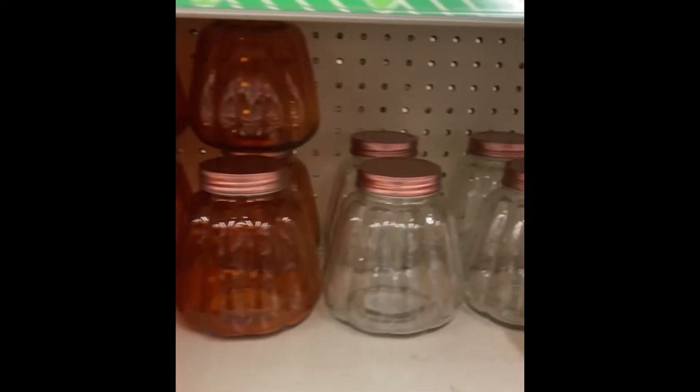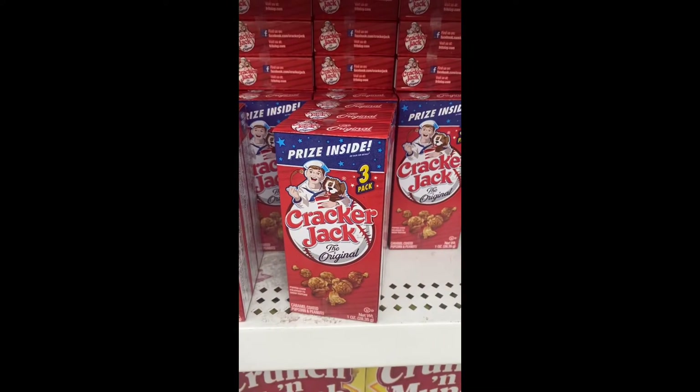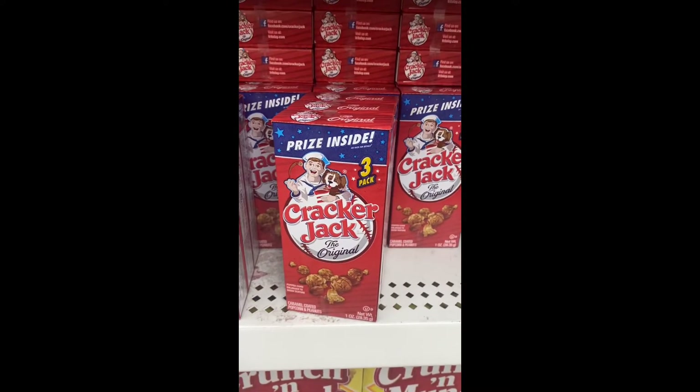Look how pretty that color is — just put a tea light in there and there it is. And they have Cracker Jacks — the original — you get three for a dollar.